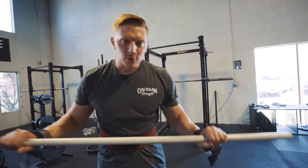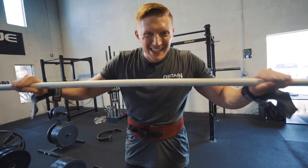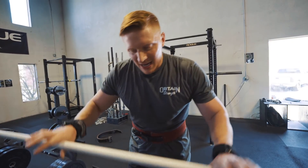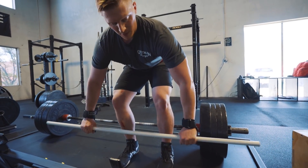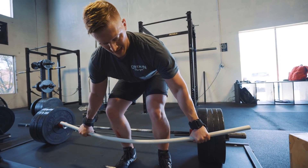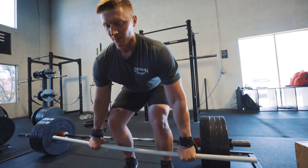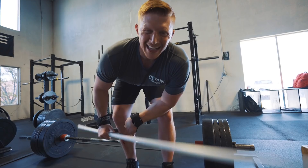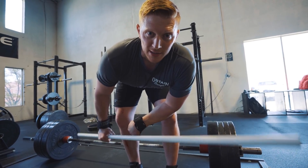Just like with the squat, I'm doing the exact same thing here with the conventional deadlift using the PVC pipe for illustration. I can't bend a 45-pound barbell, but I'm going to take the bar and instead of bending it down, I'm bending it behind my shins. When I do that, my elbows turn a little, my chest is more upright, and I now understand what it means to have upper back tightness.